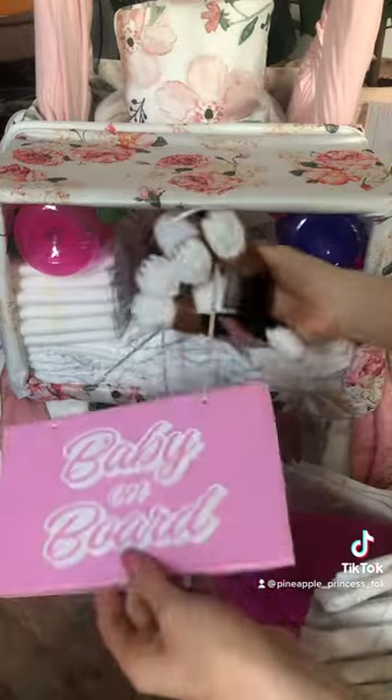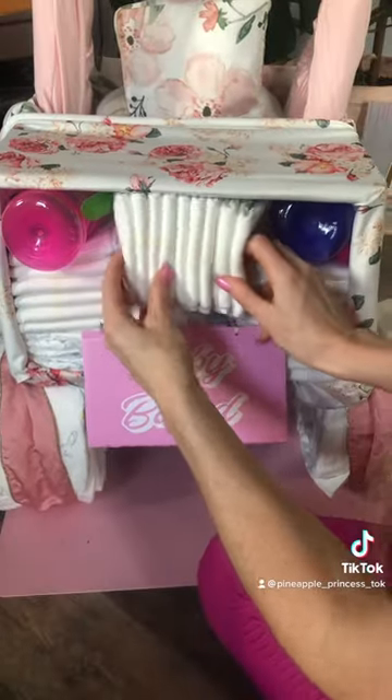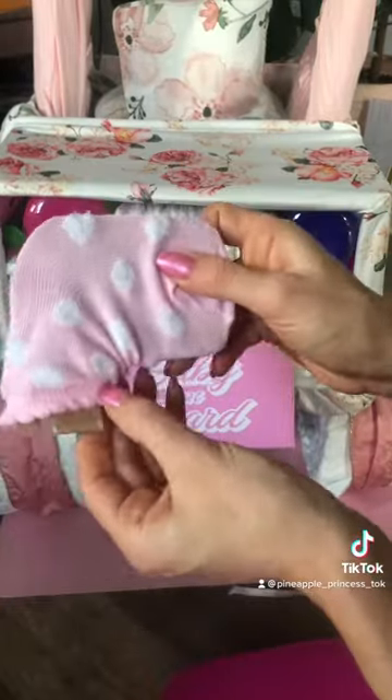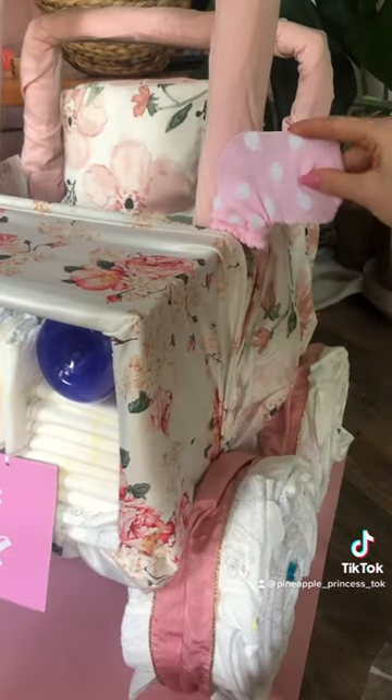With my Cricut, I made a baby onboard license plate and secured it with a hidden surprise inside the diaper grille. I added a flower ornament, and made side view mirrors by cutting out a piece of cardboard and covering it with baby socks from the Dollar Tree.